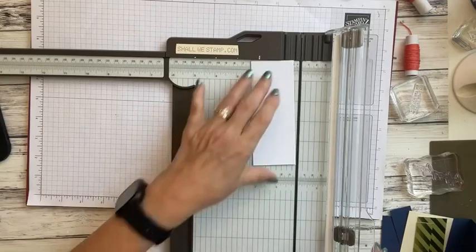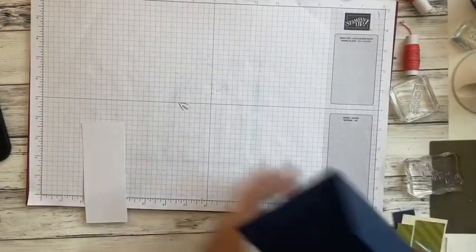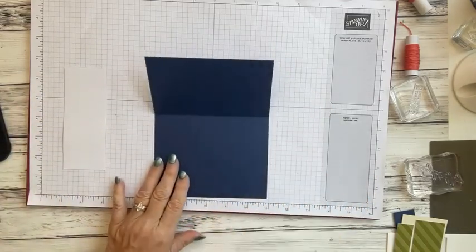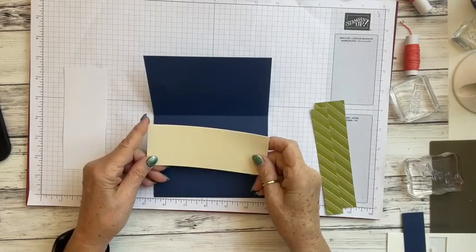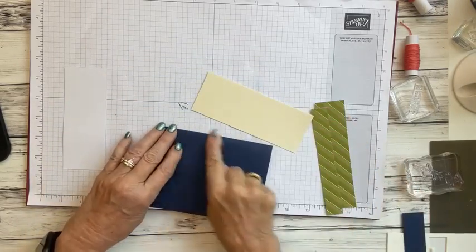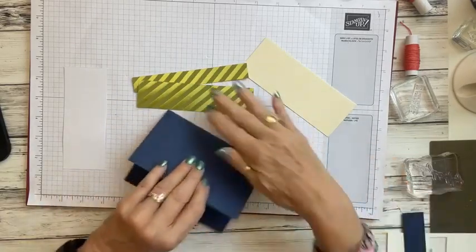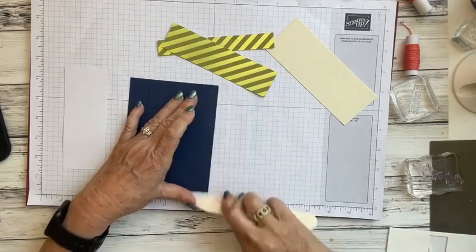Let me go over that one more time: we've got our Night of Navy cardstock at 8.5 by 5.5, then we cut off one inch. A piece of the yellow card base cut at 2.125 inches goes on the front. Then we've got the three-quarter inch strip and the one-and-three-eighths inch strip from the envelope. Now let's use the bone folder and give it a good crease — then we'll start building.